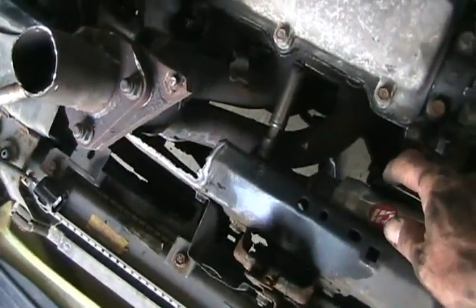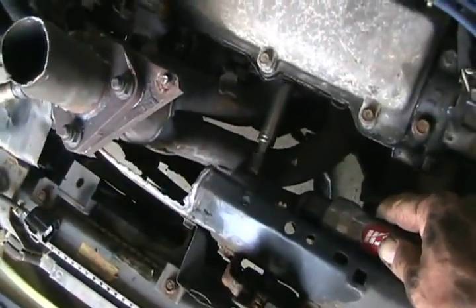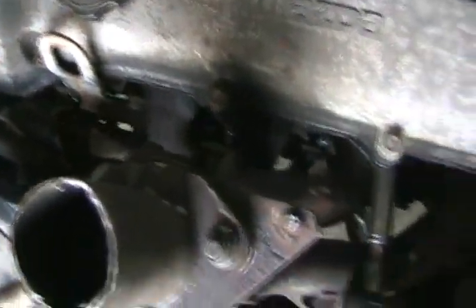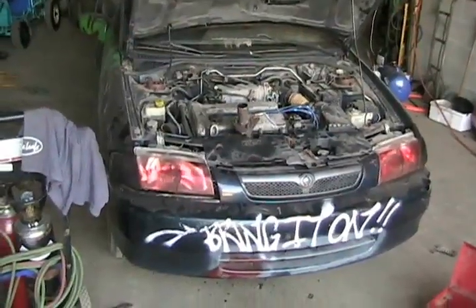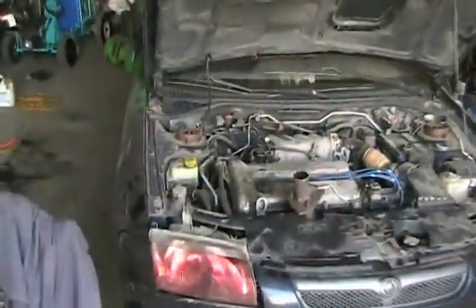Now to throw it back on — every one of the bolts lined up, so that's perfect. Well, soon my proto won't be looking so gay anymore. Manifold is securely mounted, oxygen sensor is hooked up again.